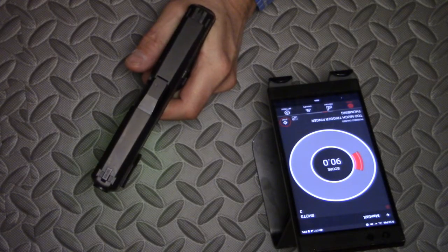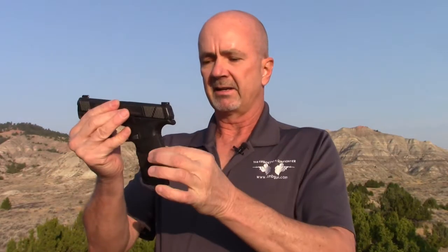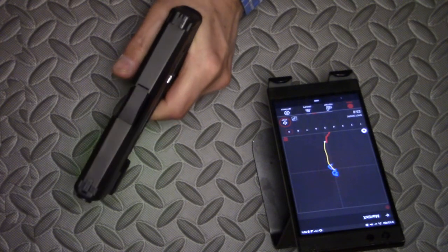We'll be testing that using the Mantis X10 Elite system that detects movement of the pistol. The counter hypothesis will be that because of the elongated grip, maybe if you pull the trigger incorrectly or aren't gripping the gun correctly, an elongated grip may exaggerate that movement. I don't know — we'll be testing that.